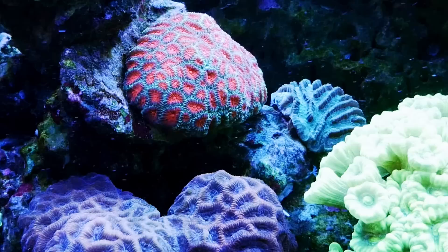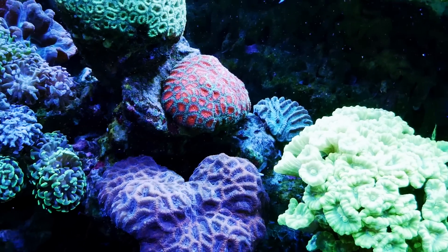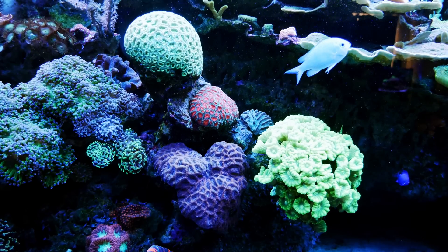My little section of brains continues to look great. They don't really do that much, but I just love the way they look — the patterning and the colors. I love brains.